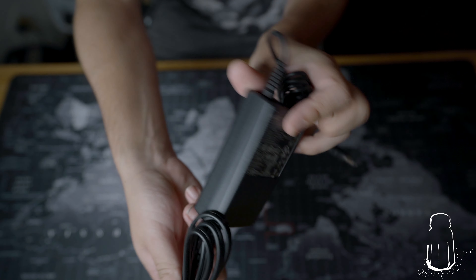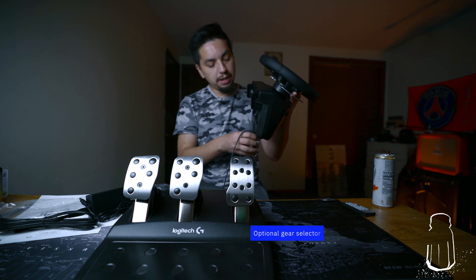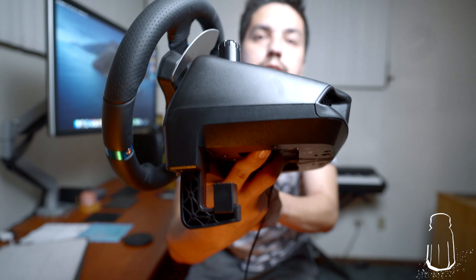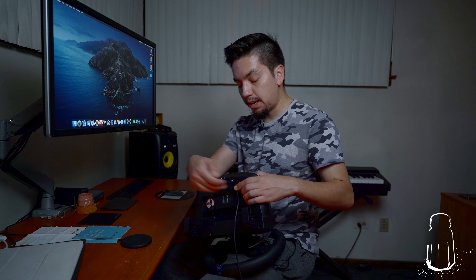You need a power cable to make it work, and it also looks like it has an expansion port at the bottom, more than likely for a gear selector. Now I'm going to try to set it up on the computer on my desk for now. On the top there are knobs to help you loosen the clamp supports underneath. Each side has one, and you'd also want to attach your pedals and gear selector before clamping it to the desk.